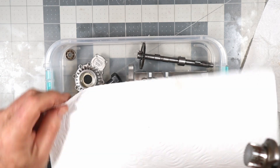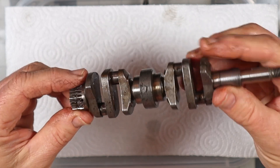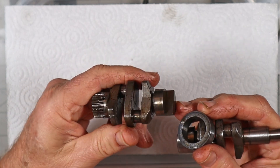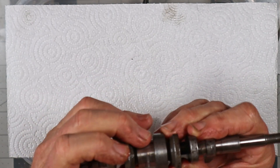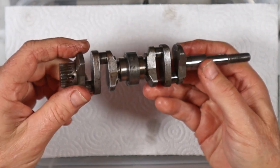This crankshaft kind of didn't look like this initially either. It was pretty dark, had some light surface rust that I've sanded all off and cleaned up really well. This stuff is looking really good. I like playing with this crankshaft — it's just kind of a cool design. It's a very robust design.